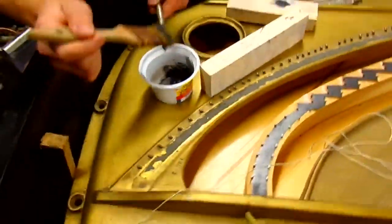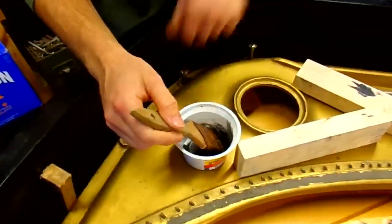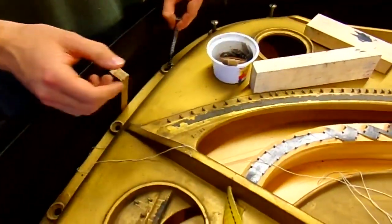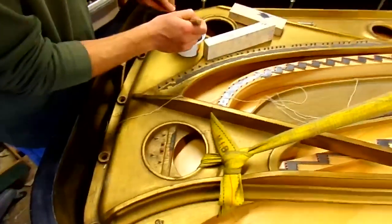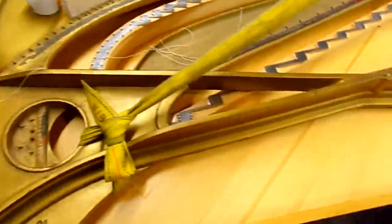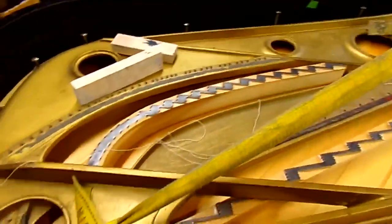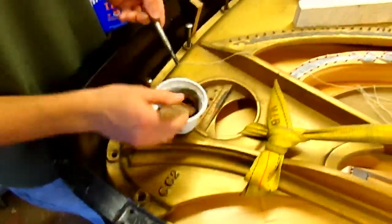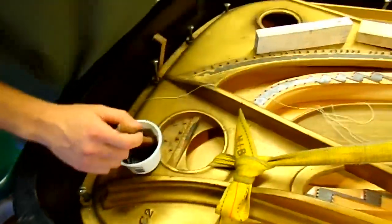We got all these holes drilled here — these plate screws — graphiting the threads a little so they have an easy time threading in. Helps a lot. Just graphite with linseed oil. We are just about ready to start cleaning the plate up. We are going to screw all these down now and see which dowels are touching. Almost all are touching now, and then the height will be set.